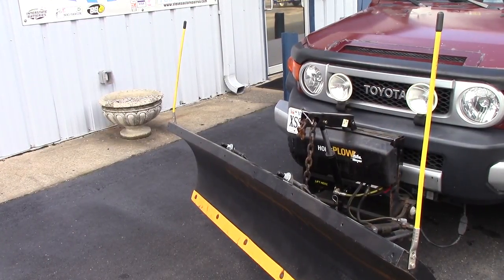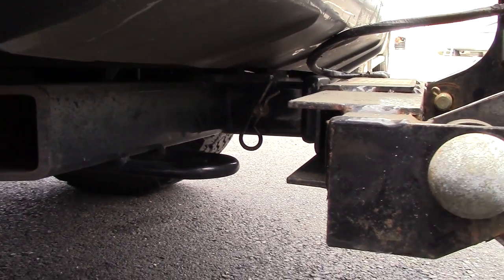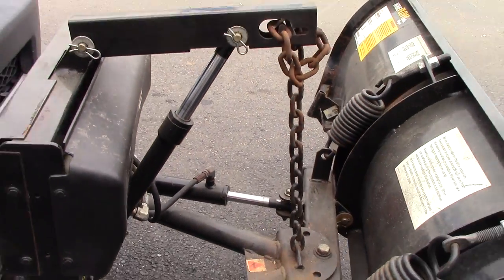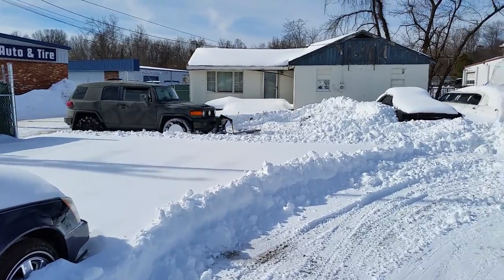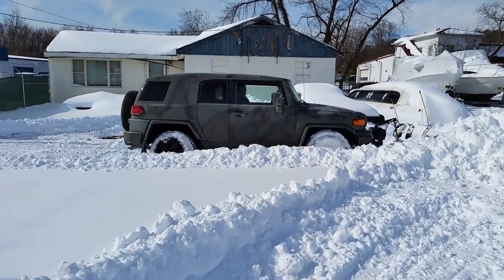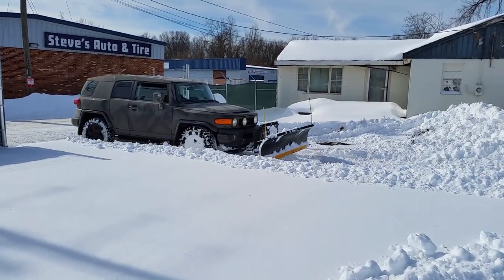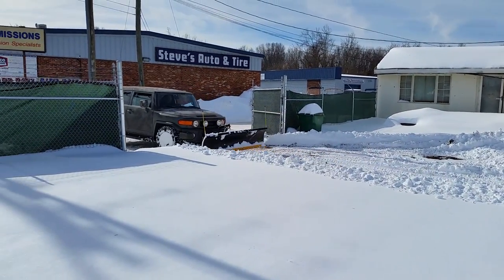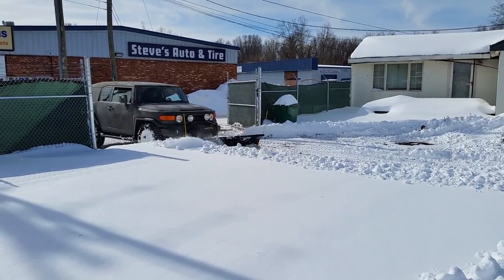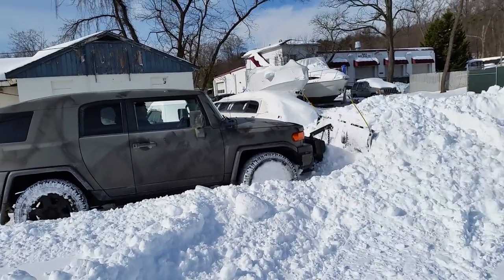The other thing on this one is it works off a front two-inch receiver hitch, and it does come with a drop-down attachment which puts the plow a little bit lower. We don't use that because when we start getting those eight to ten, twelve inch snows, I like being able to push that snow up a little higher. If you wanted to use the drop hitch, it would go in very smoothly without having to lift it up at all. We do just have to lift it up a little bit to get into the standard hitch, but that gives us more height for pushing snow.